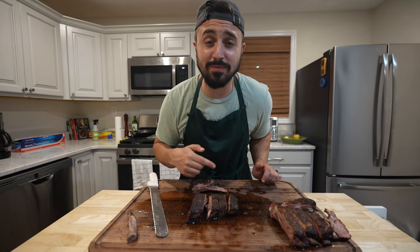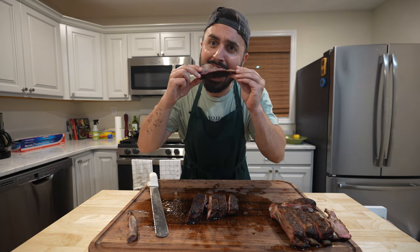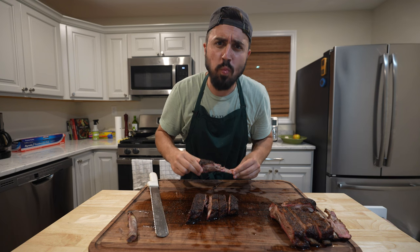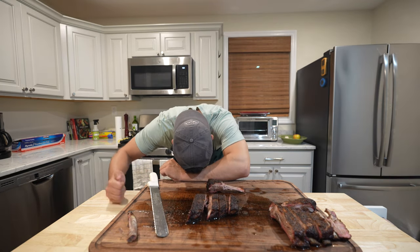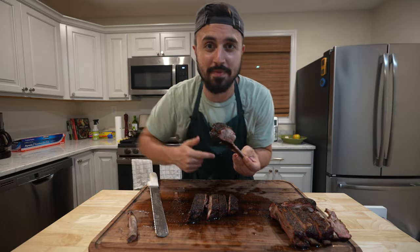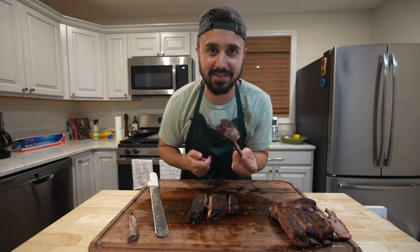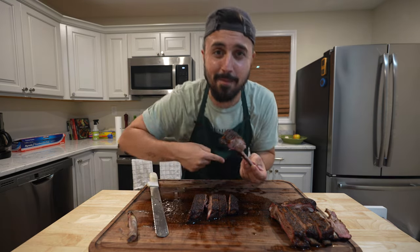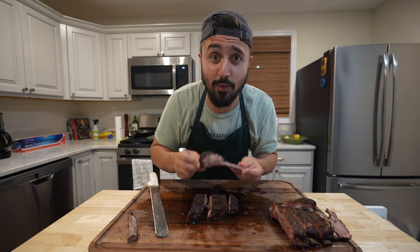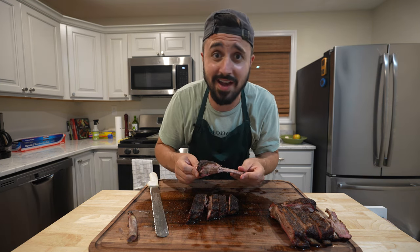These illegal ribs are so good I just can't stop. This rib is illegal and the flavors don't stop. A rib so illegal it is running from the cops. It's juicy and it's tender and it's just pop pop pop. I totally get why these are called illegal ribs and why people cannot use them in competition. It's just not fair.